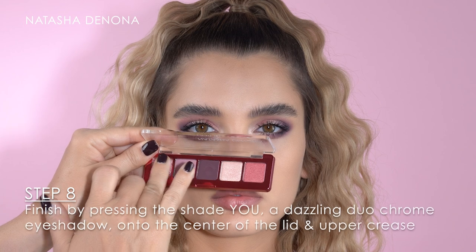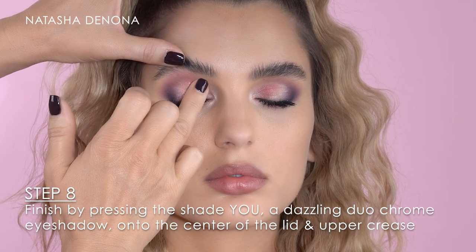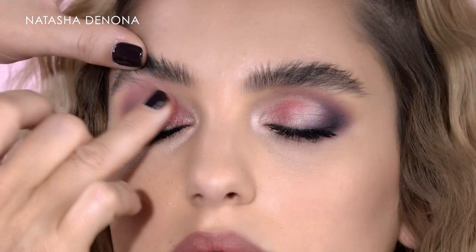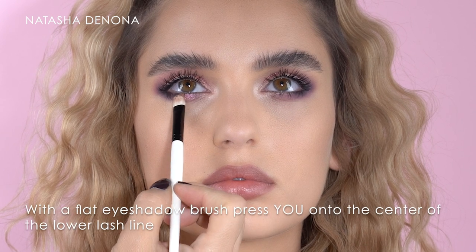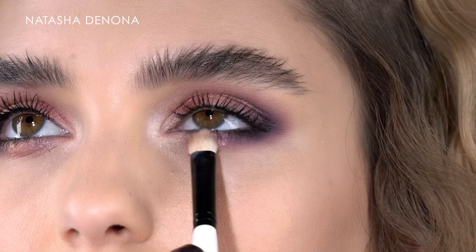And finally, to add an ethereal touch to this look, I'm picking up the shade EU which is a dazzling duochrome eyeshadow. Picking it up only with my finger and pressing it gently onto the center of the lid and the upper crease. And then on the lower lash line right in the center, pressing it on with a flat damp eyeshadow brush.